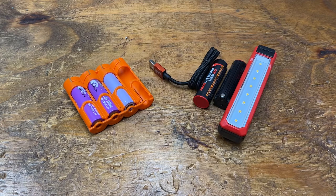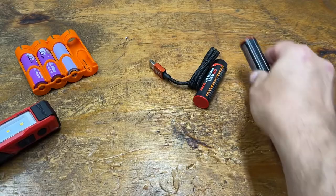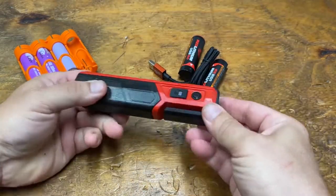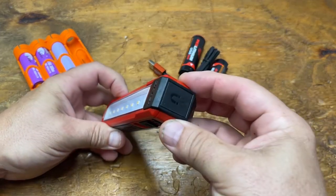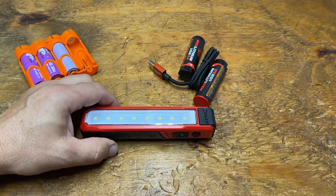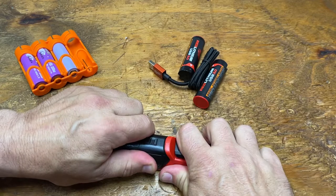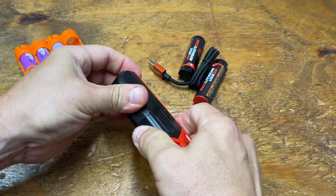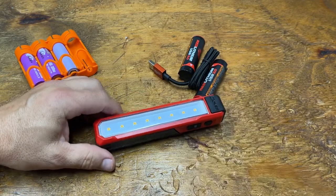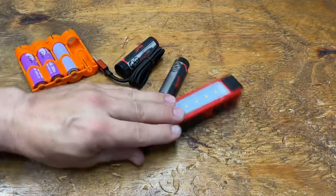I use Milwaukee tools. This is their Rover light, which uses their red lithium batteries. I can't reach around the camera to take it apart because it's IP54 rated — we'll talk about that in a second.